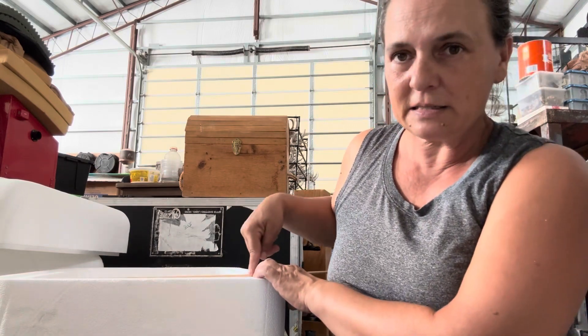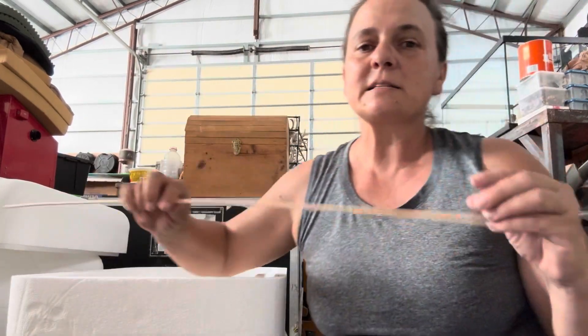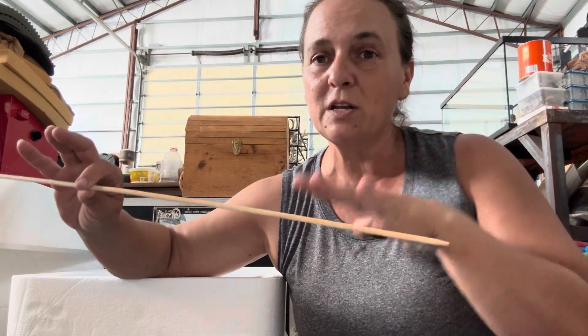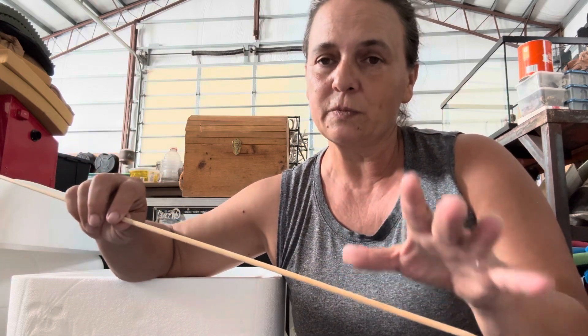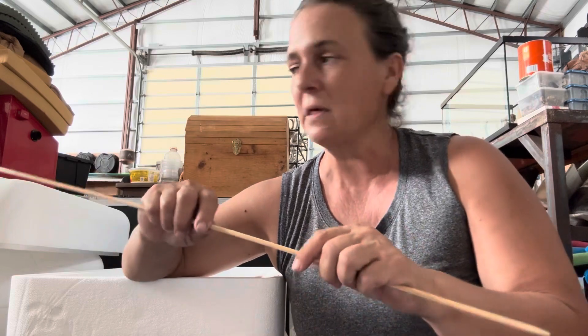I'm going to set this in the inserts and cut it so that it fits inside, as you can see. As long as the comb is removable for inspection, it is still legal. Remember, in the United States it is illegal to use any hive style that doesn't have removable, inspectable frames — so just remember that.